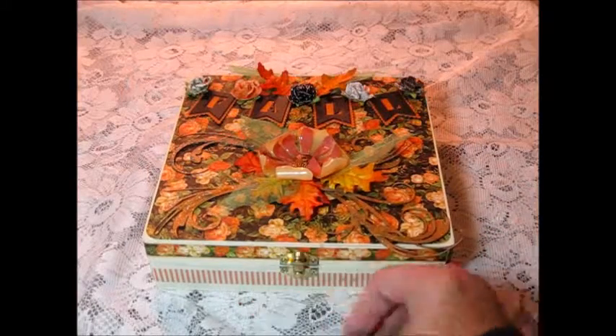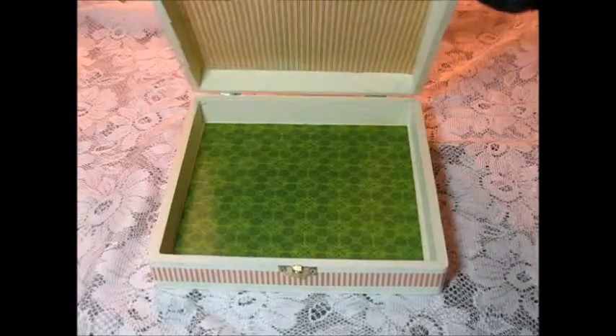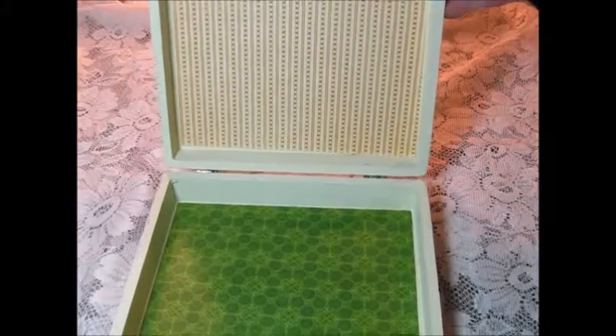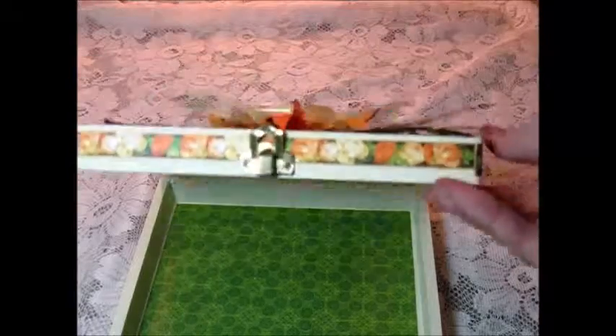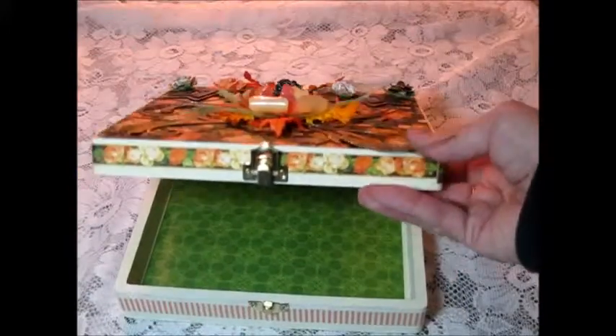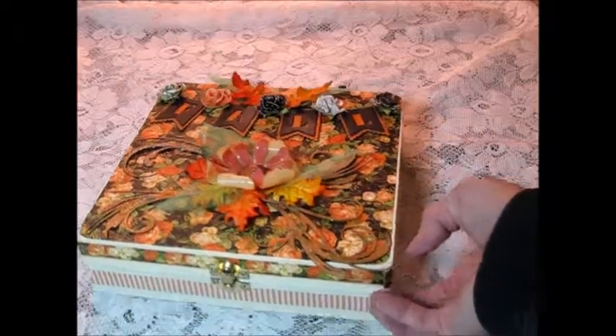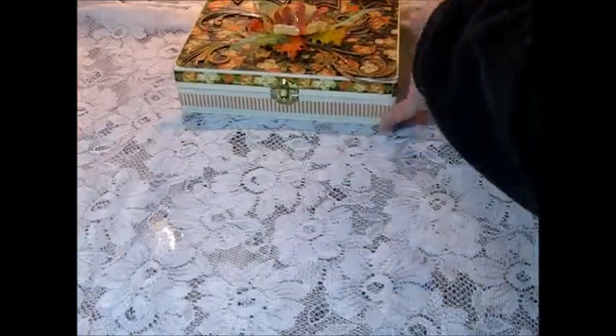On the side of the box, I used the paper and just cut out the roses from the flowers, and then I used washi tape for the bottom border. On the inside of the box it's very simple — I put green on the bottom and orange and ivory on the top. Very, very basic.